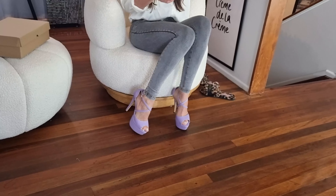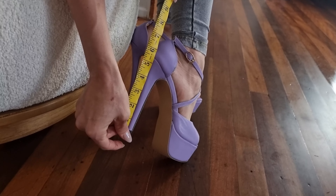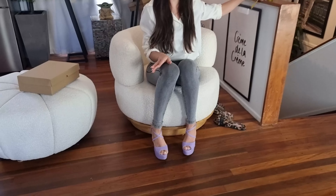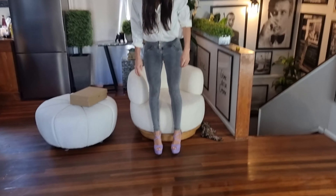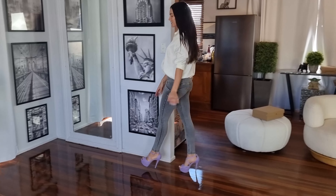Let's measure them and see how tall they are. So there are about a six inch heel. With the straps, super easy to walk in. Oh, they're so fun. I feel like I'm in the Barbie movie. Let's have a look in the mirror.